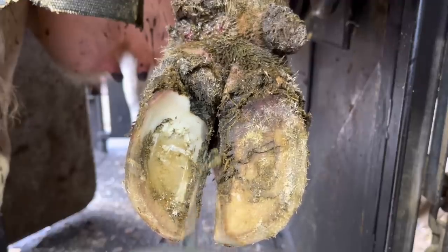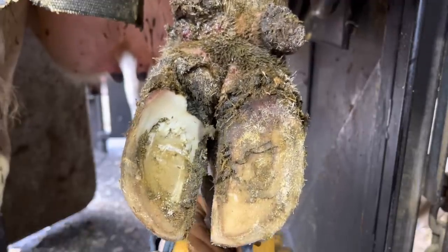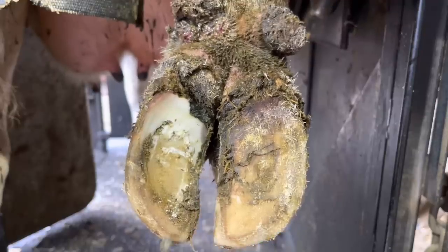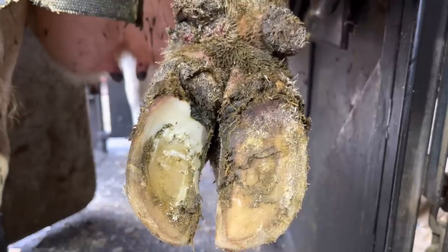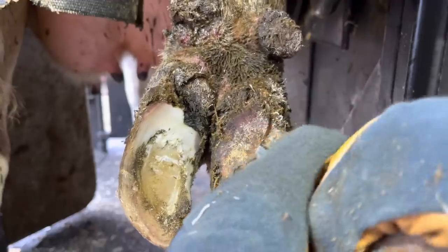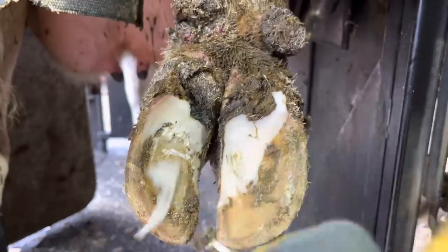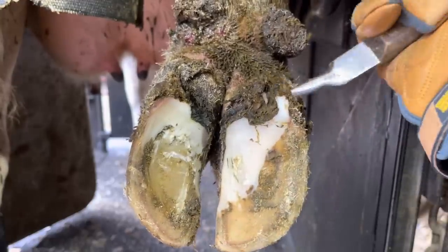This foot is partially trimming itself because these cows are housed in a freestall with sand bedding. That sand bedding is going to be as close to nature as you're going to find in a conventional farm where cows are kept inside. So you're going to get some of that shedding, but it's not completely shed away like it's supposed to — hence the reason we have to trim cows more often when they're inside.